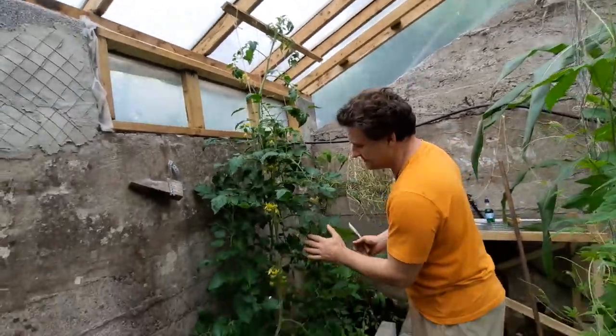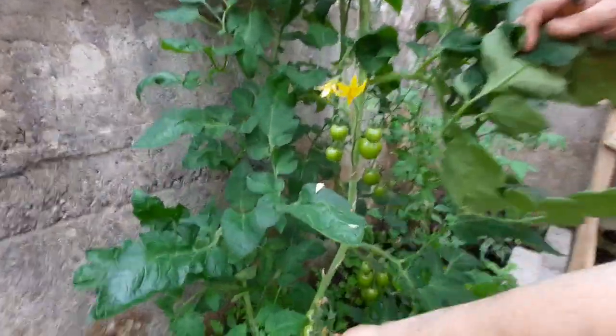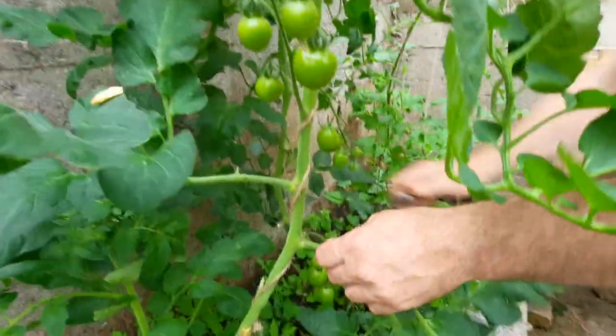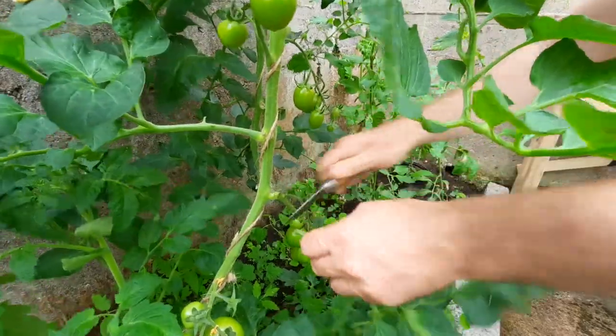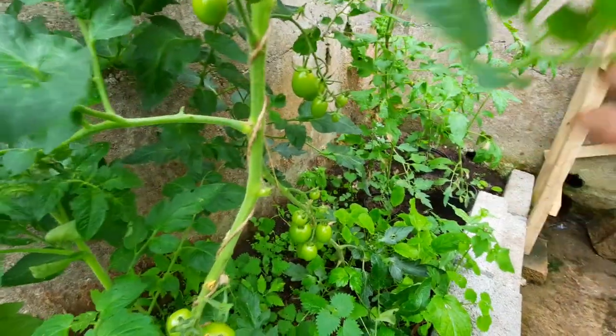We have more tomatoes here. You can see right here — these are probably some of our early ones. The plant is growing; just getting rid of the lower vines sometimes to let the light in there.